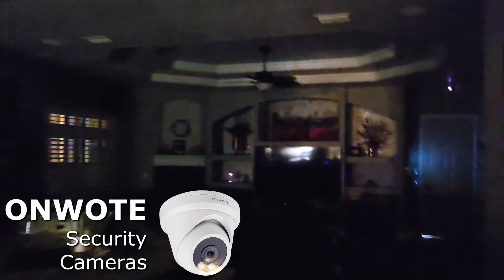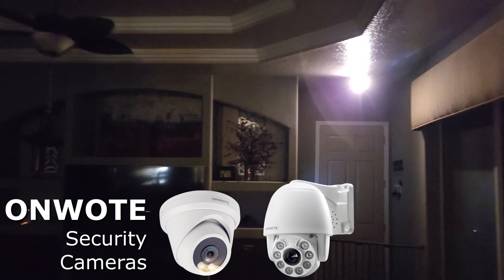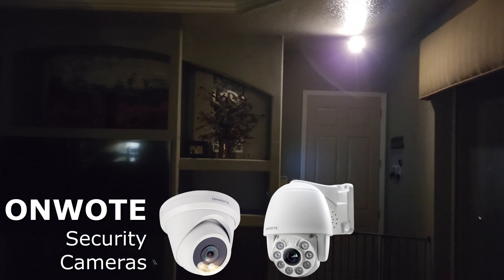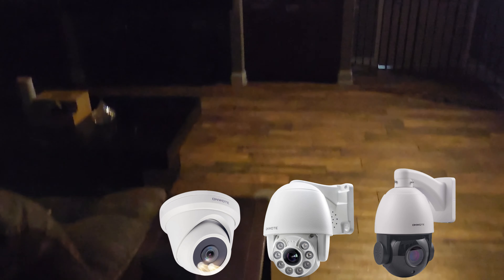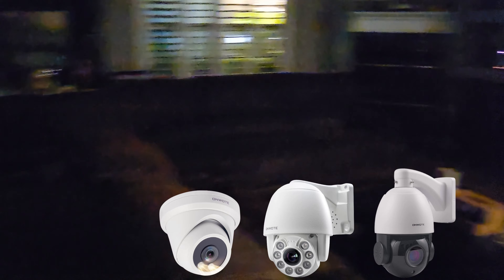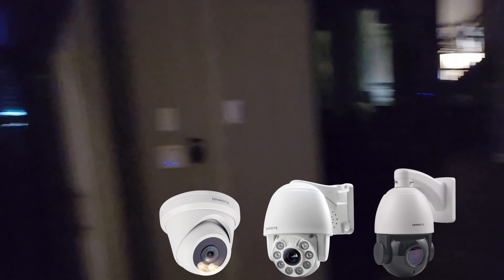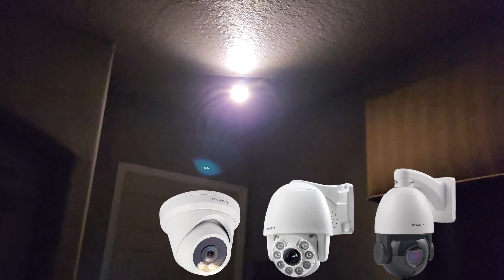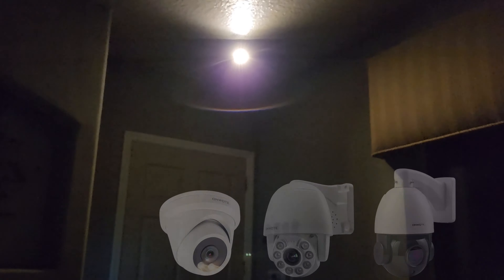Look at how cool this is: if you walk into a room with an Onwote camera system, you've got a built-in smart light that lights up the room, and of course while it's recording you get full-color recordings because the light is illuminating the recording.